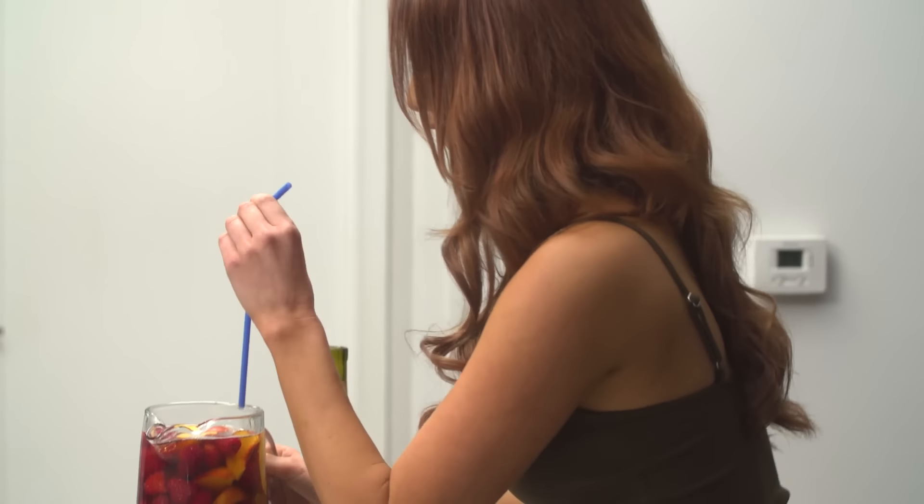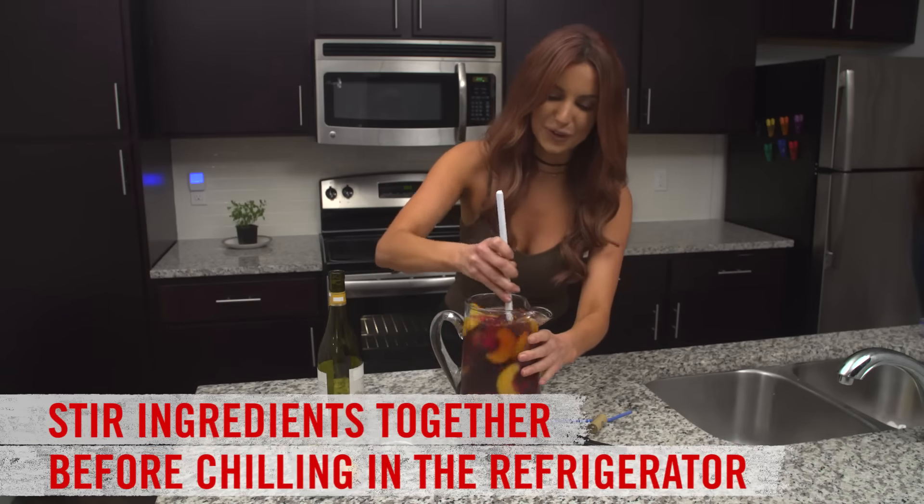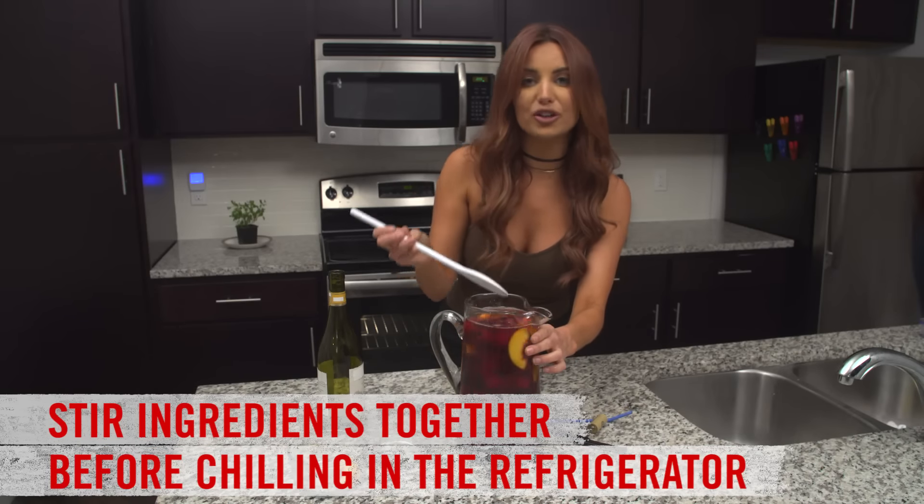Well, here's my glass. Now that I've made room, we'll stir it and then you want to chill it in the refrigerator for at least one to two hours. If you can hold off, wait for eight because that is when it's gonna taste absolutely delicious.